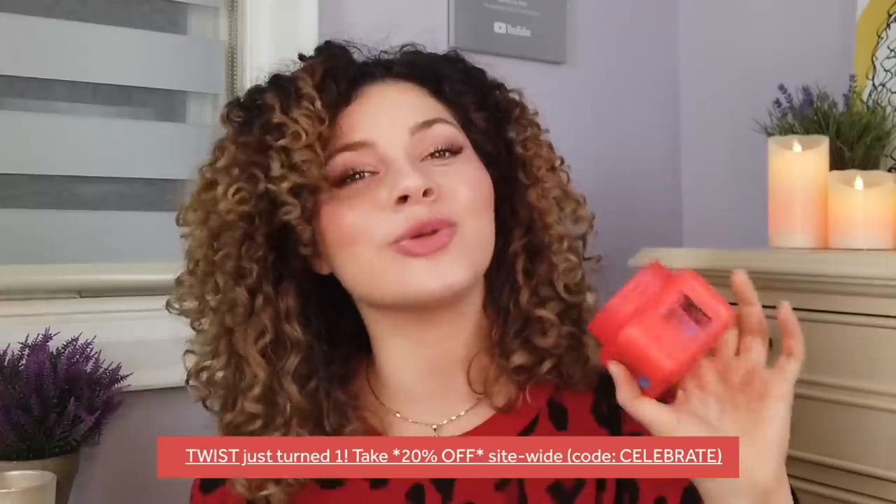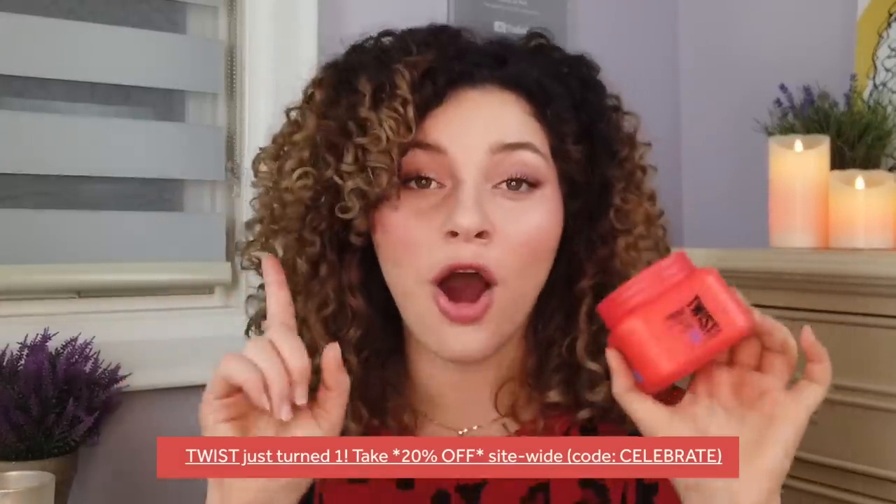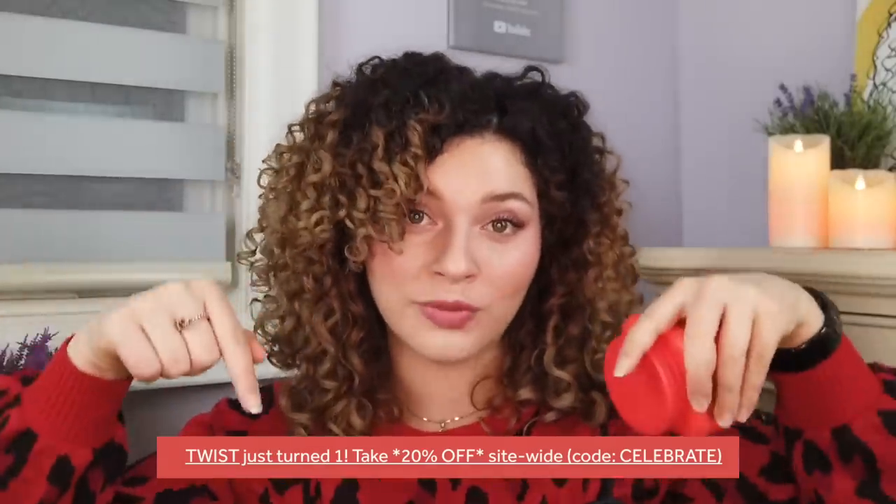If you want to add this new product to your Twist shopping list, make sure you use the code CELEBRATE on their website. The link will be in my description box below. Tap through now and don't be late because this promotion is only on for a limited time.